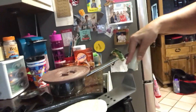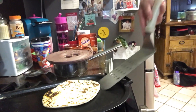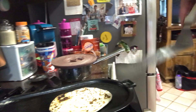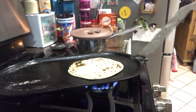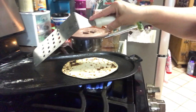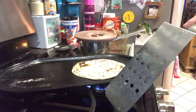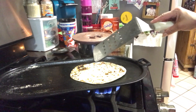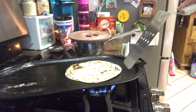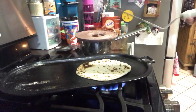Scoop it over — there it is. Just a few minutes on each side. These are good to have — this is a comal right here. The stove came with a smaller one, but I think my mom gave me this one, or I got it in Mexico. These are really good to have for making tortillas and stuff.